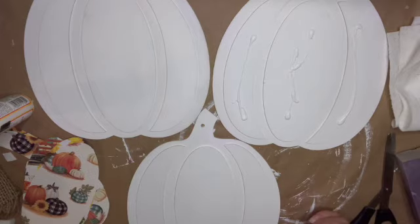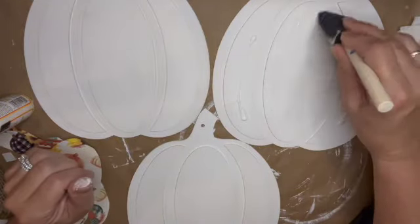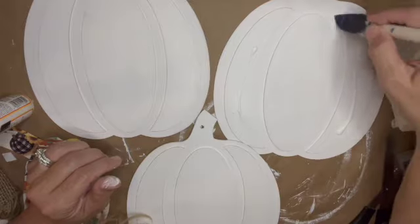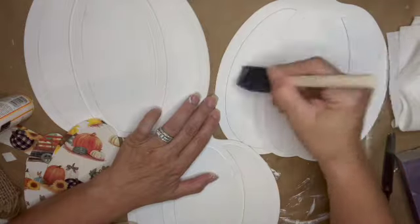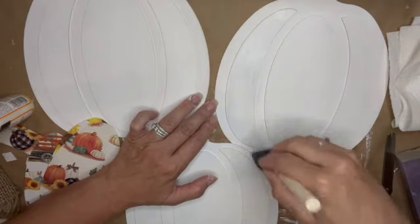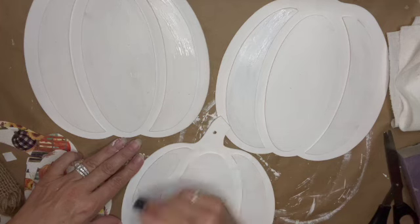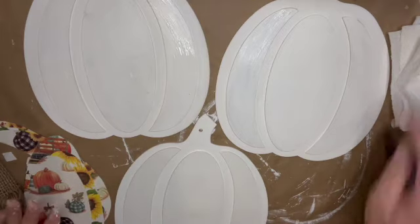For the Mod Podge hack: first you put the Mod Podge on the areas you want to cover, then let it completely dry — using a heat gun or just letting it air dry while you work on the base. The reason this works so well is that you don't get bubbles, wet areas, or wrinkles in your scrapbook paper, and it has an excellent stick to it.